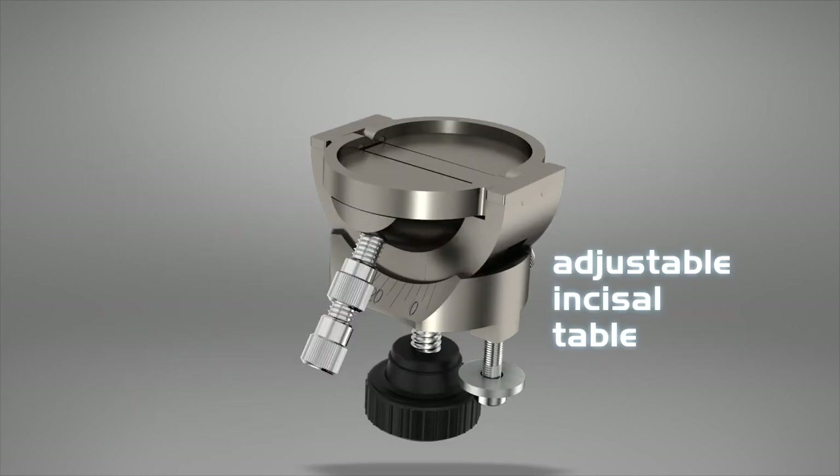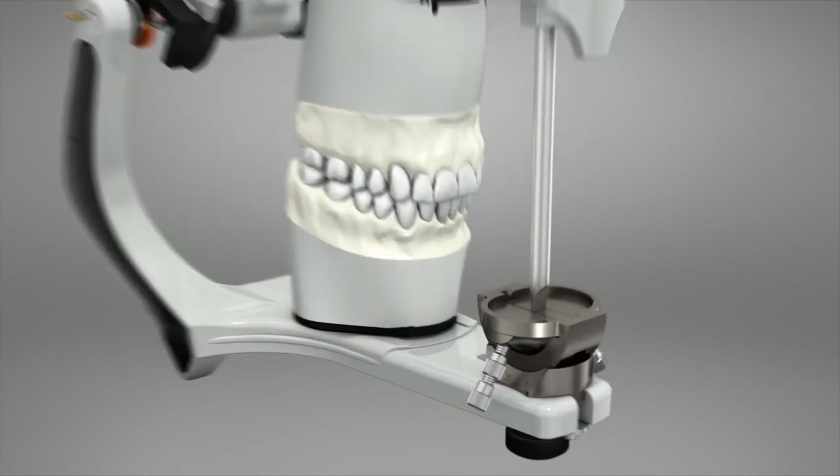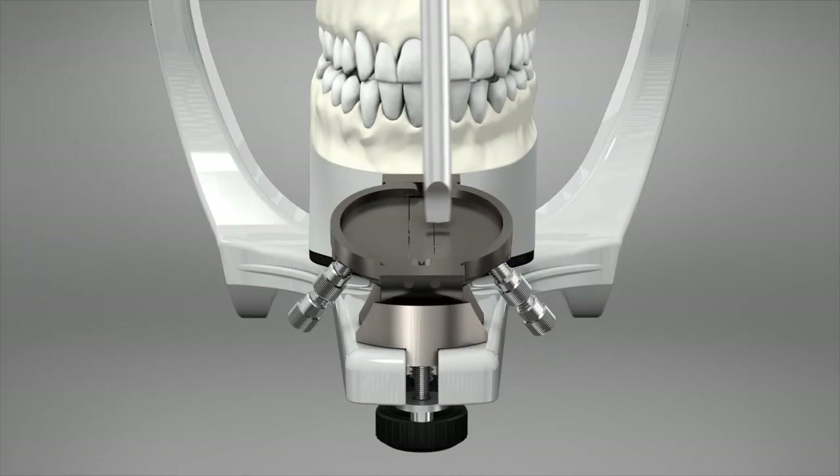Adjustable Incisal Table. It is used in the teeth balancing process, allowing personalization of the anterior guide through its adjustable side walls and the antero-posterior plane.